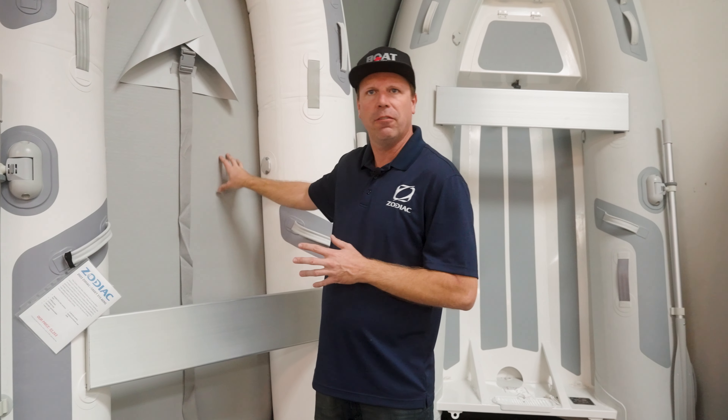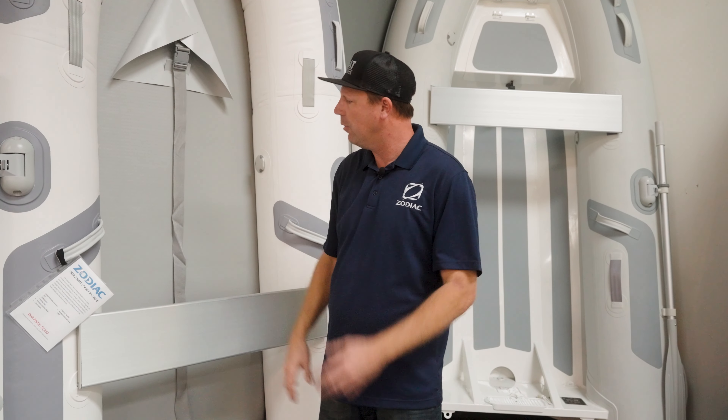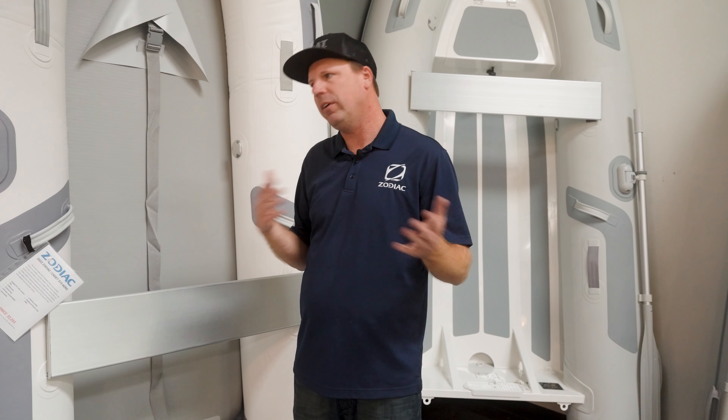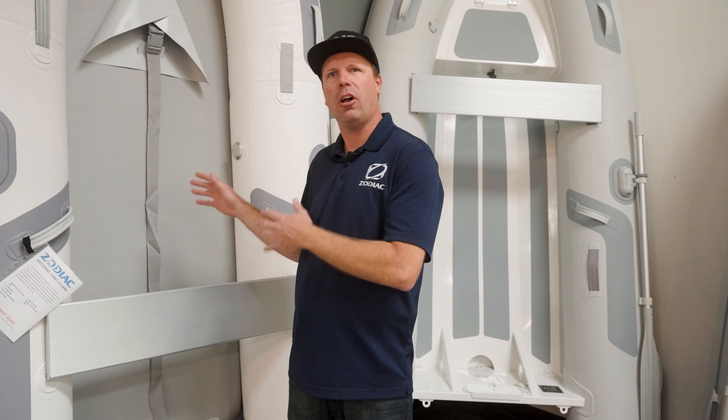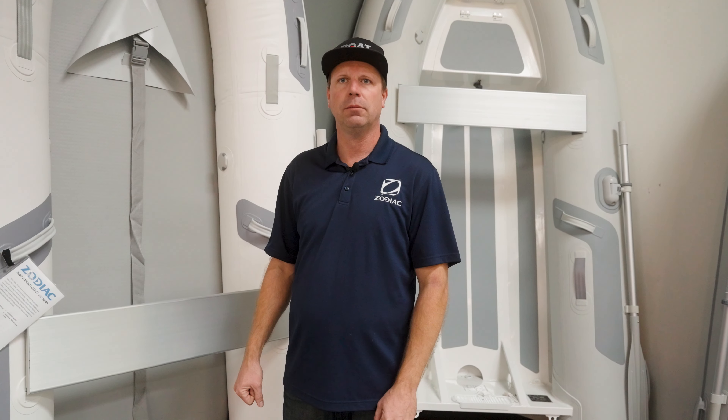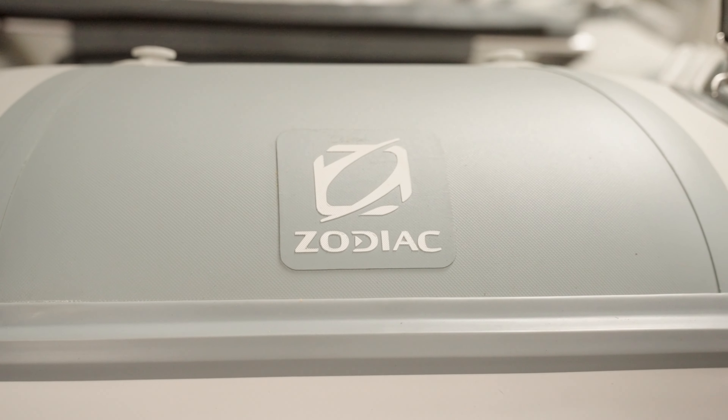The Airfloor is the newest model in the Cadet line. Simplicity and lightweight are the key to the Airfloor. Much like a stand-up paddleboard, it gets very firm up to nine PSI, whereas your tubes maintain about four PSI. The floor gets very rigid and stout, and surprisingly very easy to walk on. It's a great boat for people moving back and forth, maybe not so much for hauling a lot of hard gear.